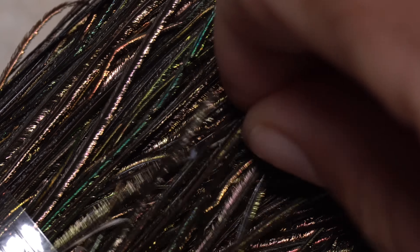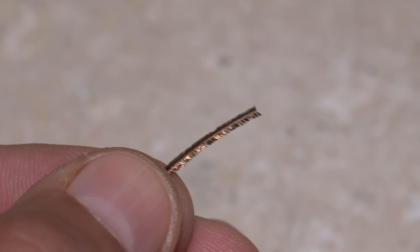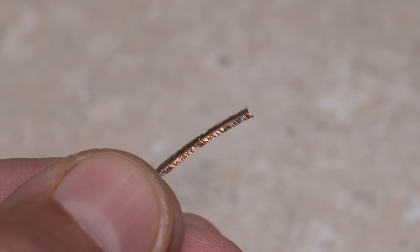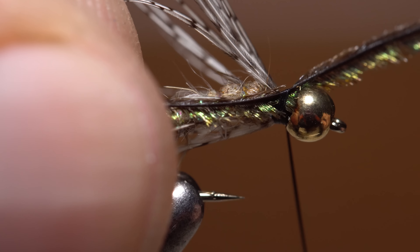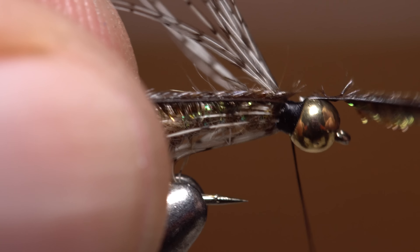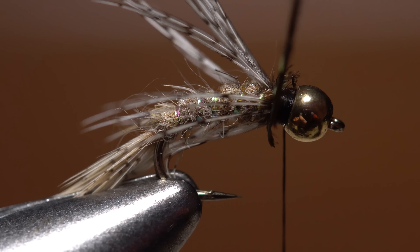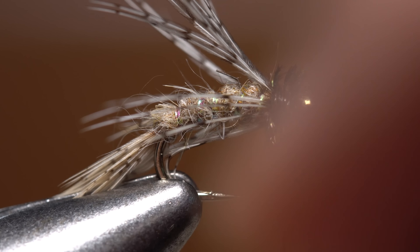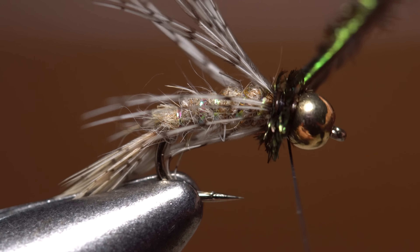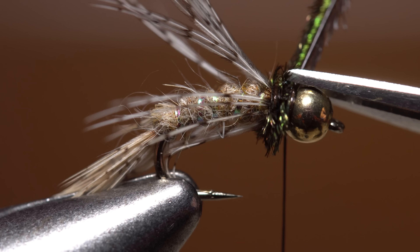Select a single peacock herl — try to find one that has fairly long flues. Orient the herl so the side with the longer, more perpendicular flues is pointed down, and snip about an inch of the brittle tip off square. Lay the herl against the near side of the hook and take some thread wraps to secure it, then snip the excess off close. Start taking wraps with the herl — notice how the longer flues are the ones that stick out and form a nice full collar. Keep taking wraps until it pushes the bead up tight to the hook eye. Use wraps of tying thread to firmly anchor the herl before snipping the excess off close.